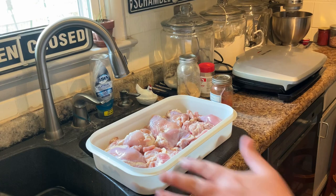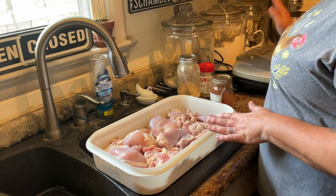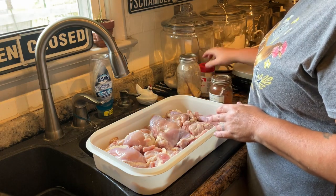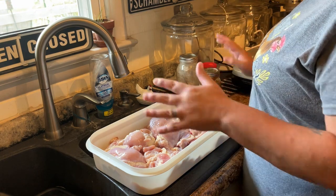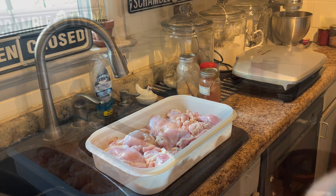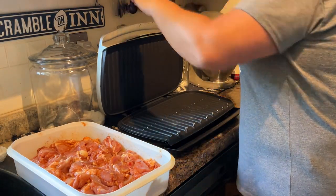It makes great quick chicken fajitas, so I'm going to show you how I do it. I've got some chicken thighs here, I've got my George Foreman heating up. I'm going to season all of this chicken — I'm going to use garlic powder, paprika, and farm dust. You can season it with whatever you want, so I'm going to season it, get it all tossed and coated.